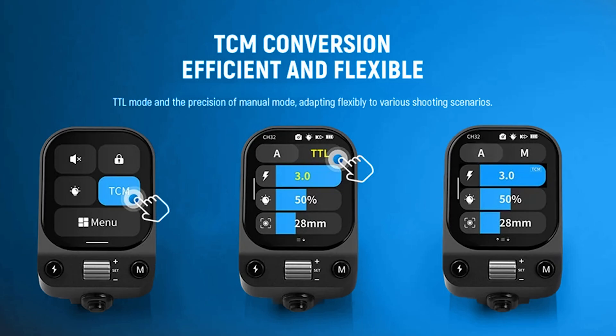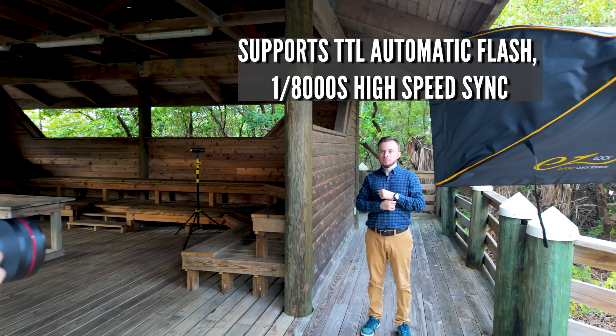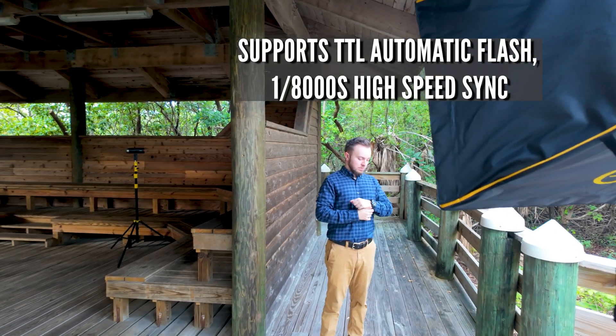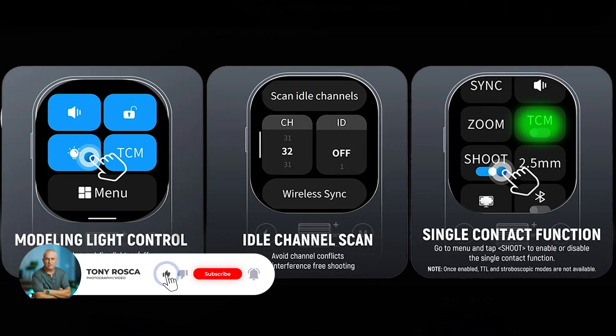The trigger has TTL and manual and also has that TCM button. You can switch from TTL to manual just with a pushable button. It has HSS up to over 8,000 fps. I will not stay here just reading all the technical specs — I'm going to do a portrait session. I'll briefly introduce you to the touch screen and put all the technical information on the screen or in the description below.